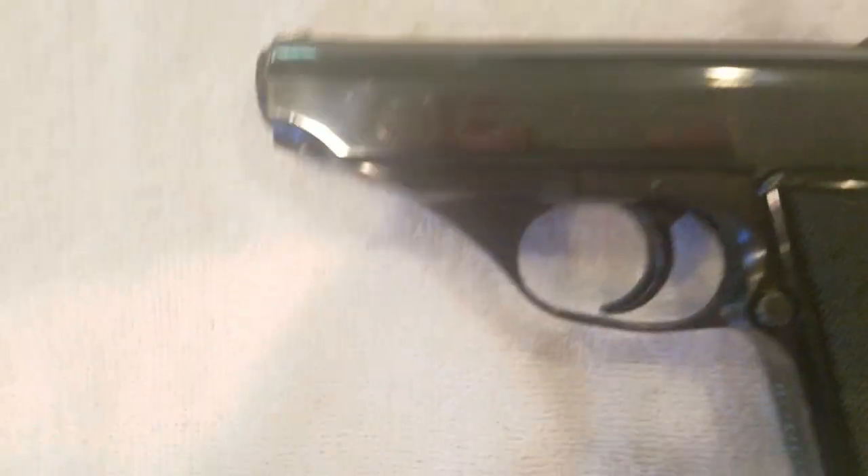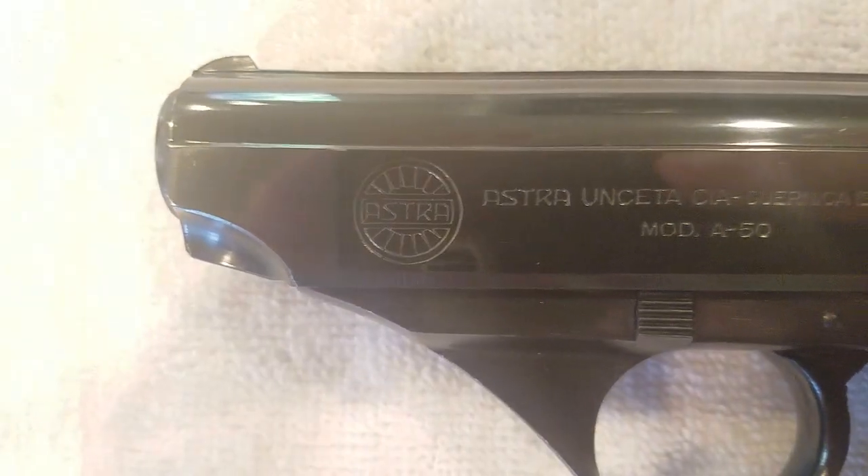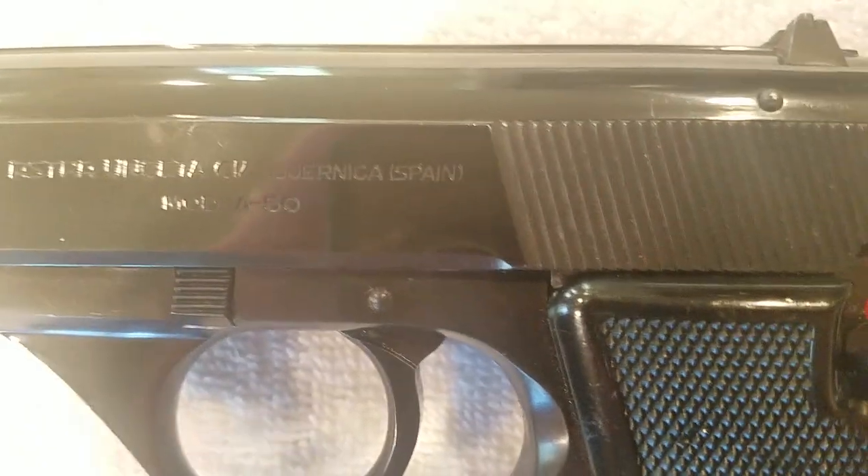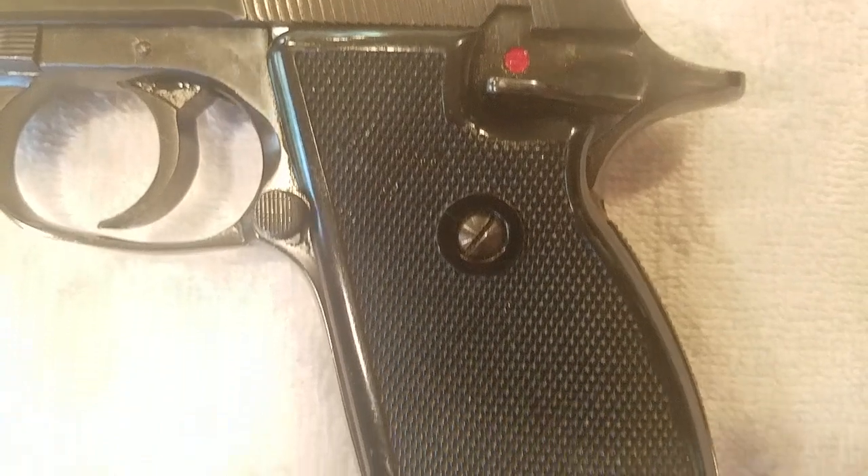On the slide it reads: Astra, Astra Unceta, CIA, Guernica, Spain, Model A50.